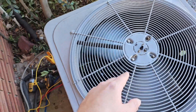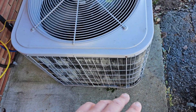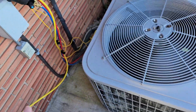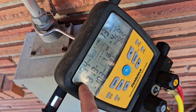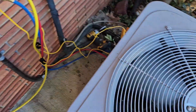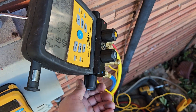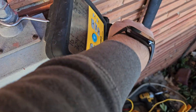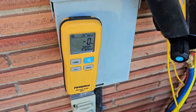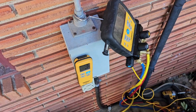Why is it getting like a block of ice? I think it's because we're low on refrigerant. Let's go ahead and check the fan and add some refrigerant. We're going to open up and add some — let's add about eight ounces and see what happens.